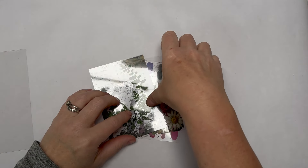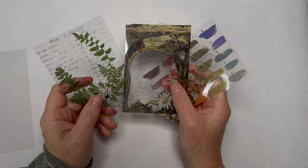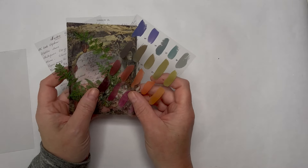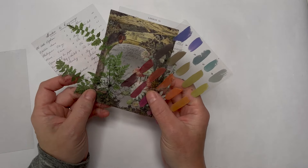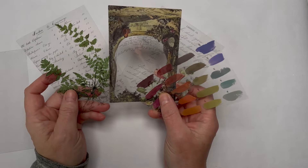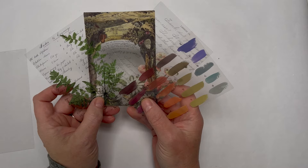Hello everyone, Amanda here. Before we start, there's going to be a little bit of glare because we're talking about transparencies today. These are Tim Holtz ones — absolutely love them — and they're quite thin. The alternative I'm going to use today is a little bit thicker, but you can buy transparency film on Amazon. It's not the cheapest, but you can also get printable versions so you can totally make these yourself using digital prints.